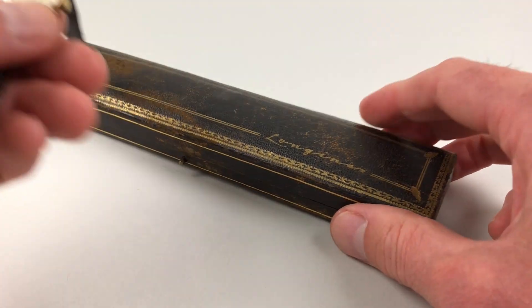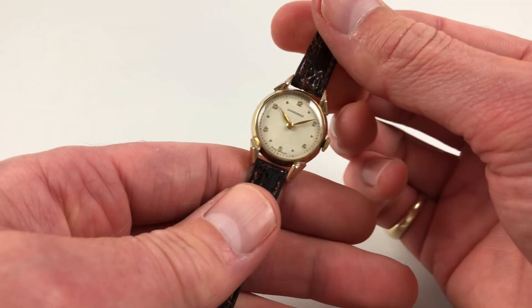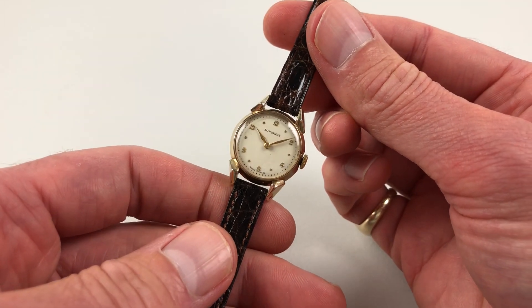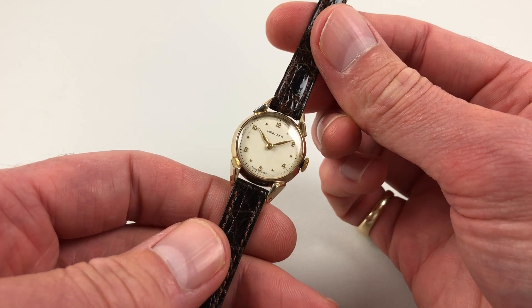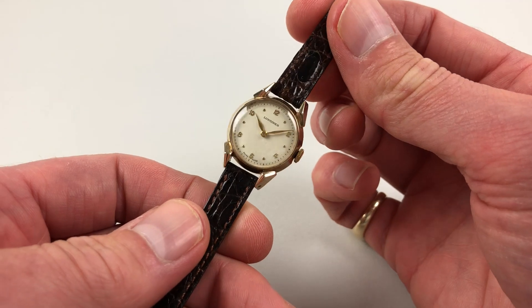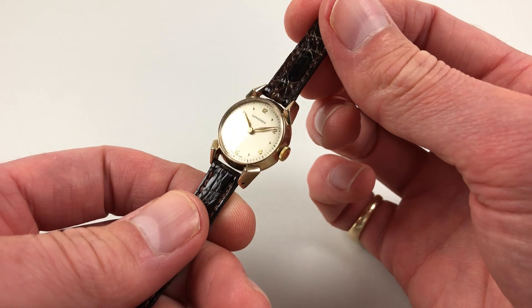This 9-carat yellow gold ladies Longines wristwatch is hallmarked for 1952. It has a silver dial with applied gold Arabic and disc-shaped numerals. The lugs are multifaceted, in a sort of stylised horn shape.